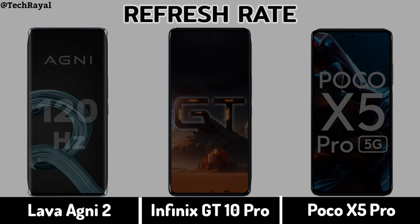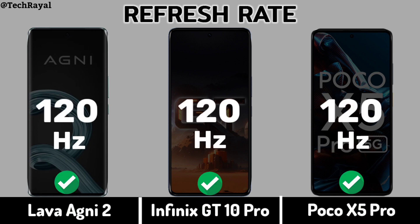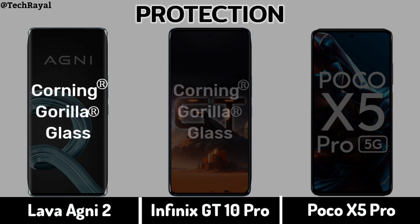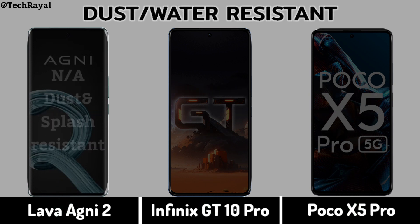Refresh Rate, Display Protection, Dust and Water Resistance.